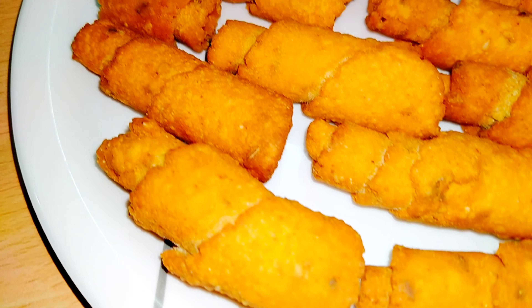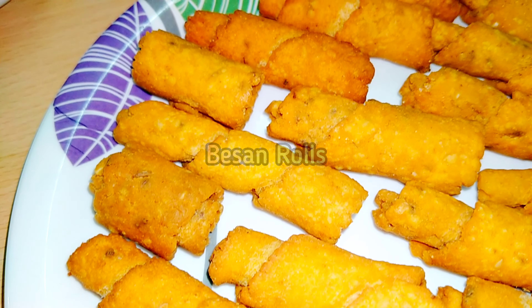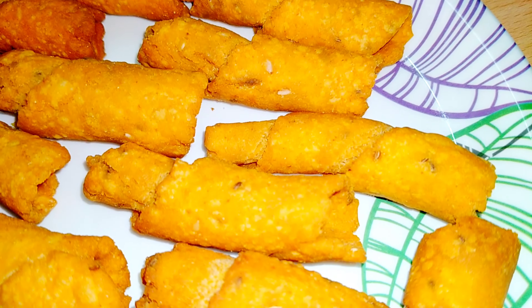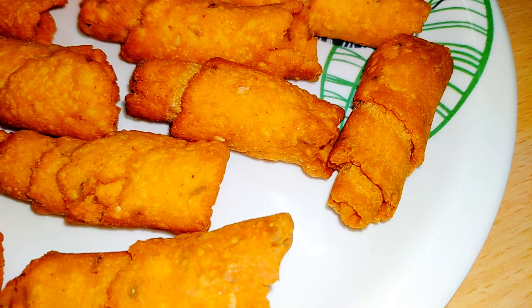Hey friends, welcome back to my channel. Today the recipe is base and rolls. You can prepare the normal rolls with a plate and a plate. You can try it and taste it. You can share this recipe every day.